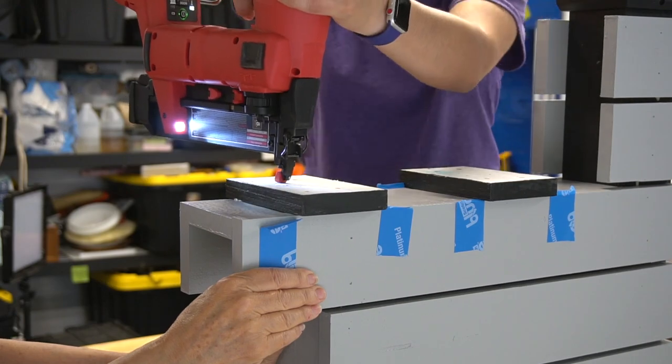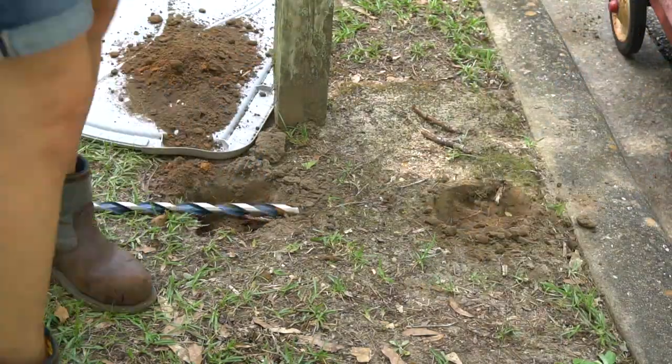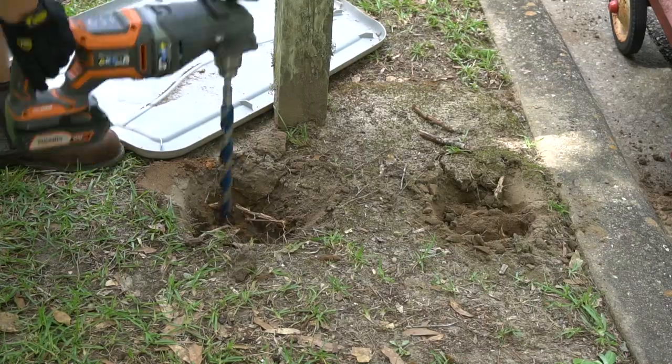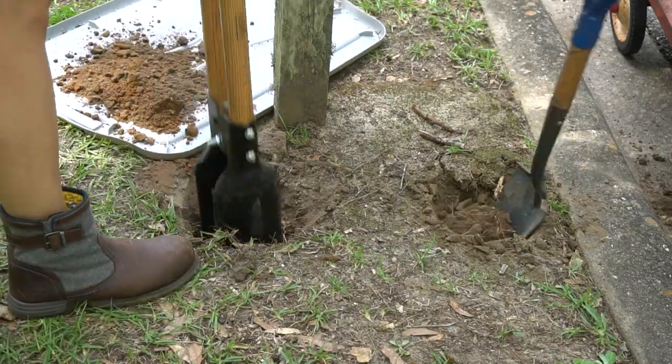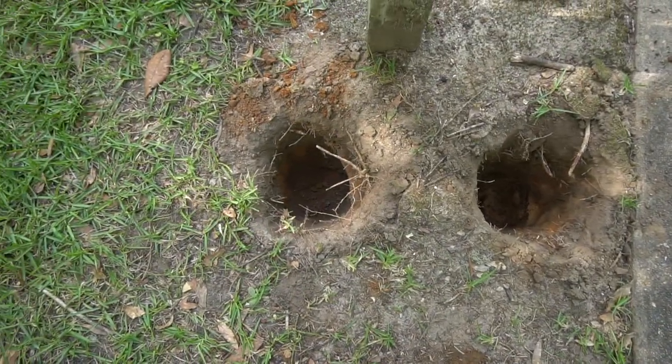We headed outside to make the two holes for the posts. The ground here is really hard clay so we utilized a couple of different tools to make this a bit easier — first a large auger drill bit on a rigid right angle drill, a shovel, and a post hole digger. The auger worked great to break up the hard clay. Here are the finished holes.